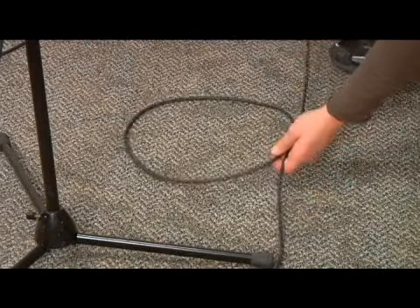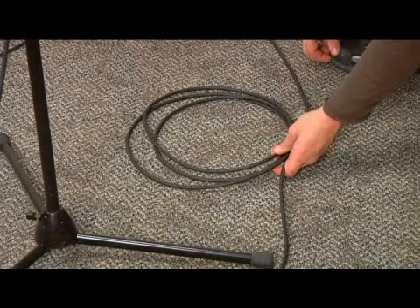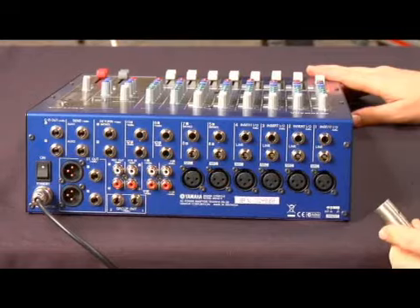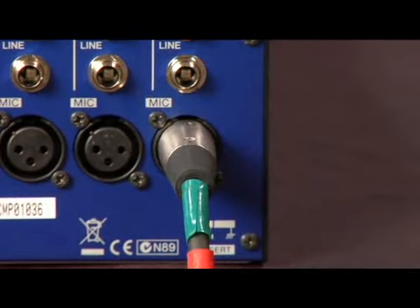When running the mic cable to the mixer, make sure you leave extra cable at the mic stand so that the presenter has enough slack to move around. This also prevents you from putting too much tension on the equipment and damaging it. Then plug the male end of the XLR cable into one of the mixer inputs.